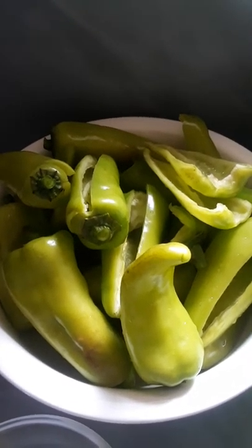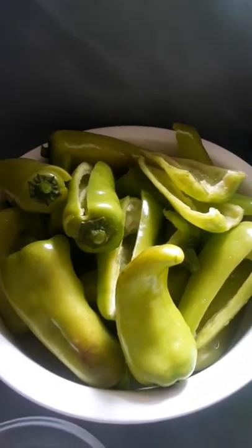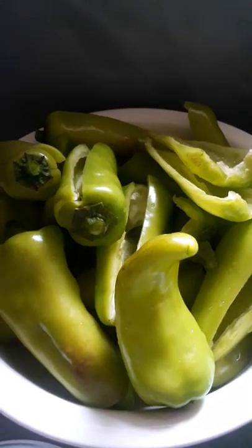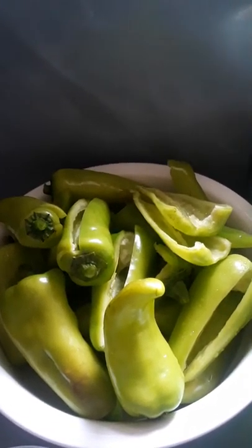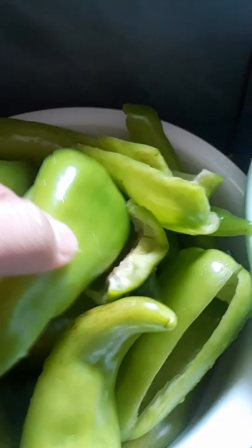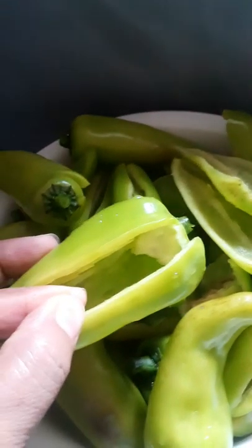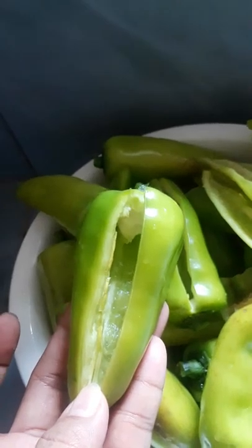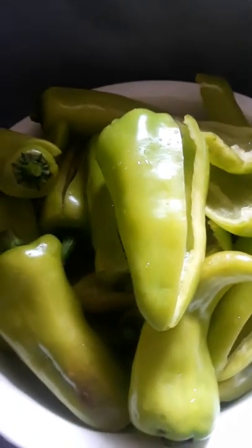Hello again everyone. Today I'm going to show you how to pickle a green bell pepper. We need to prepare all our ingredients and utensils. I have cleaned green bell peppers here — I removed the seeds inside. I cut it like this; if you want to cut all the way it's okay, but I prefer it to look like this. I cleaned it with water already.